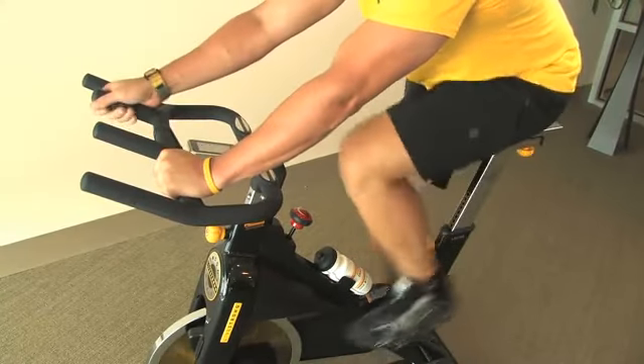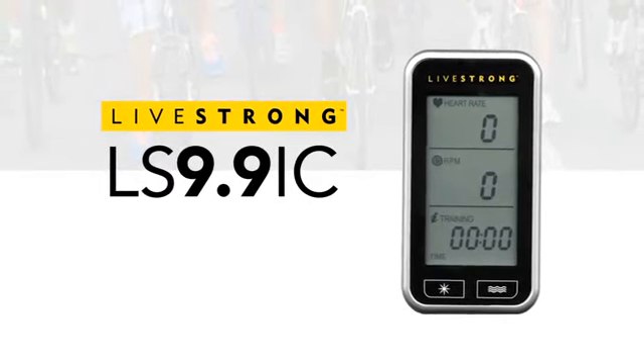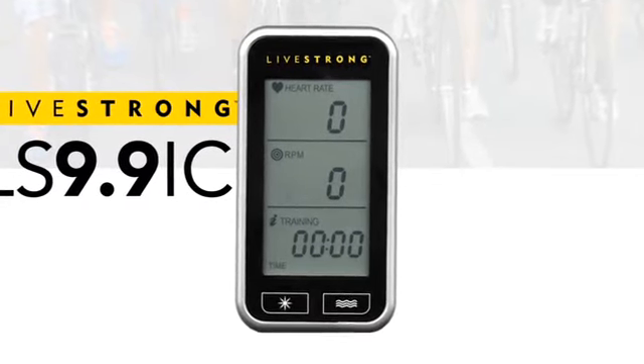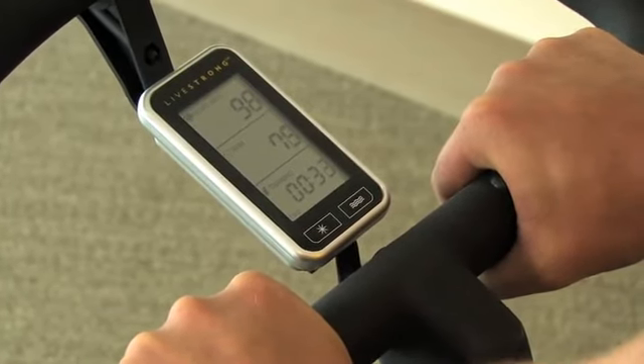Unlike any other indoor cycle in its class, the Livestrong 9.9 IC comes standard with a free console computer that allows you to track your progress throughout the workout. The console features three LED windows that display RPM, time, distance and calories, showing you key workout feedback at a glance.